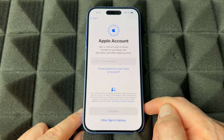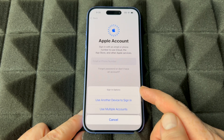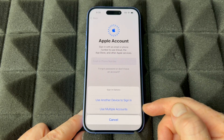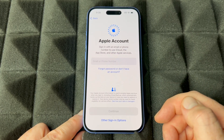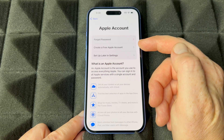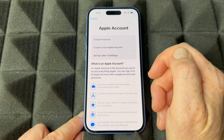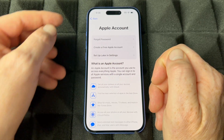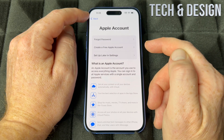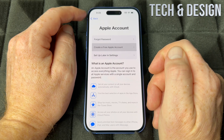If you don't have an Apple ID, you'll need to create one. You have options down here: use another device to sign in, use multiple accounts, forgot password, or create a new account. You can also set up your Apple ID later in Settings if you don't want to import any personal information right now.